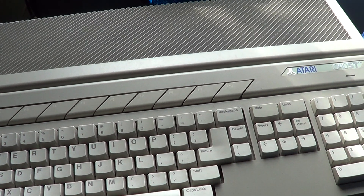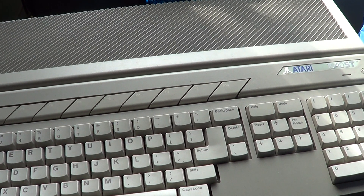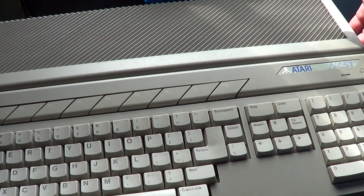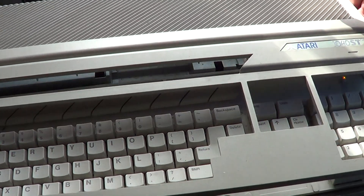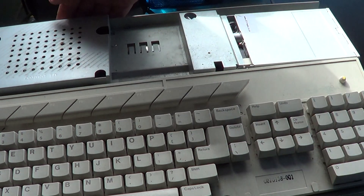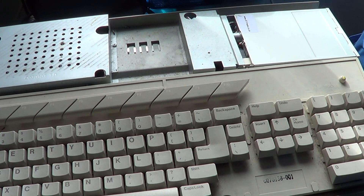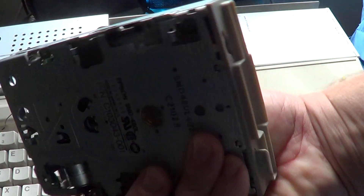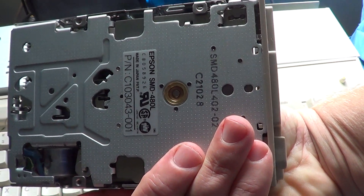Hey there, welcome to the Atari ST channel. Here's a little video where I will show you the internals of the Atari, especially because my Atari had a faulty drive — it had a problem and I had to remove it from my computer. So basically this is the internal; you take out the upper cover of your computer. The original disk drive that was on my Atari is this little drive here, made by Epson.